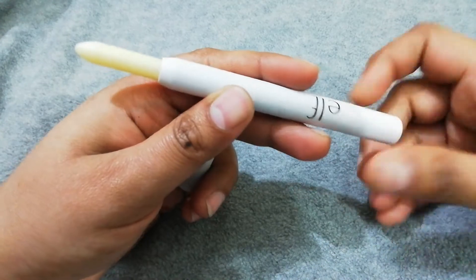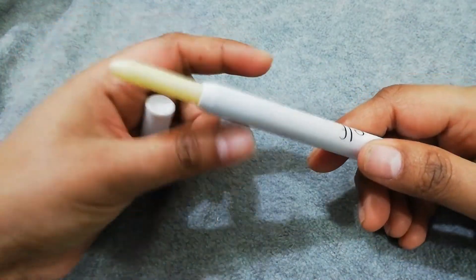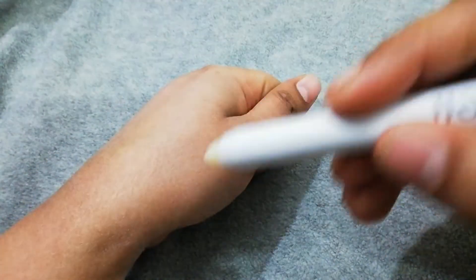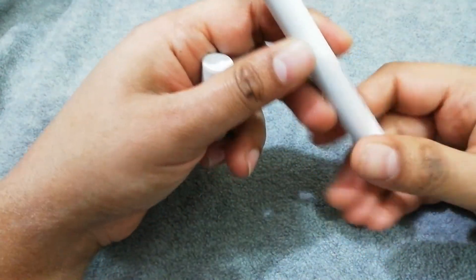This is the total size of the product, which you can use as a pencil or multi-pencil format. It is easy to use.